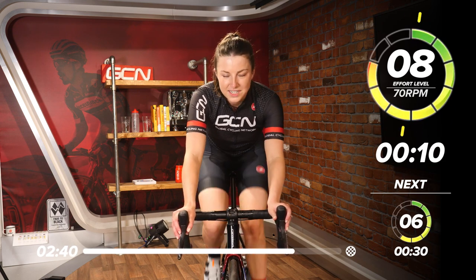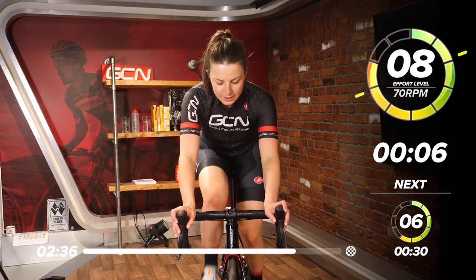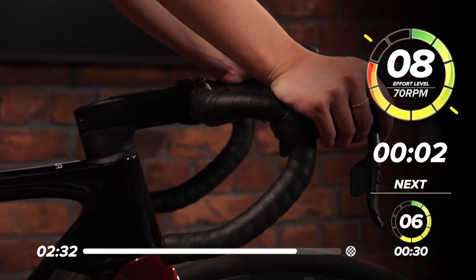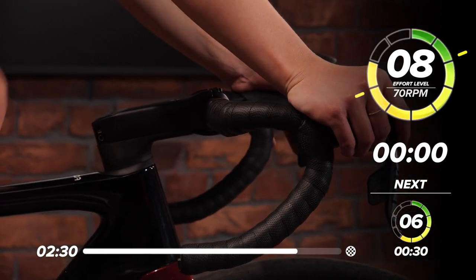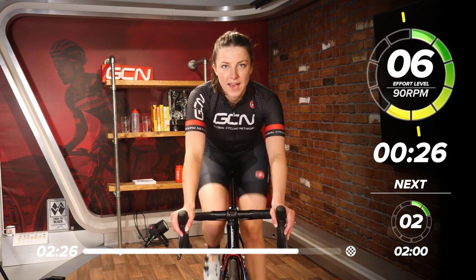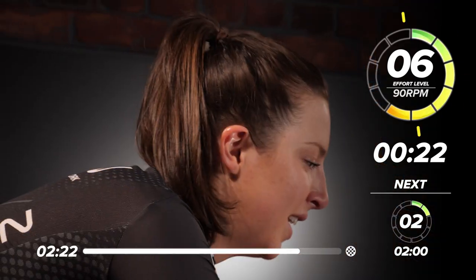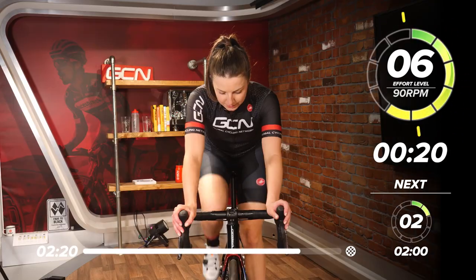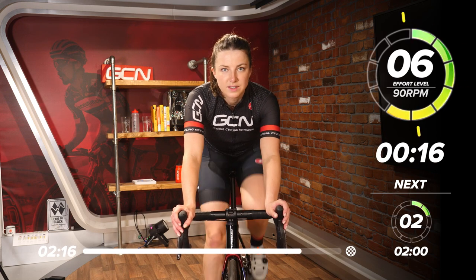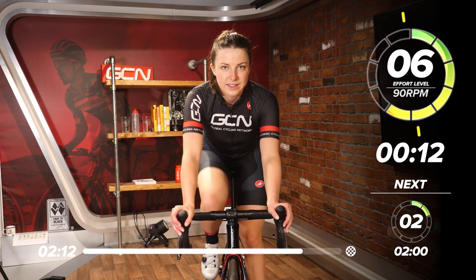Not long left — we can do it. Keep pushing. Change up — higher RPM, lower intensity now for this last one. Good work. 20 seconds to go. Make sure you're hitting that 90 RPM, nice and quick.